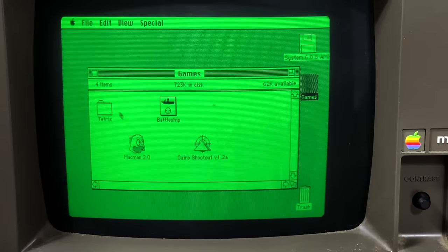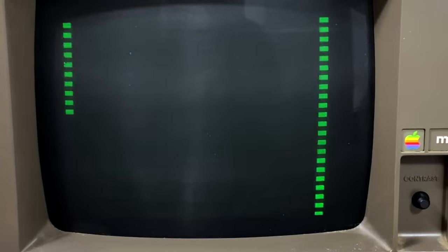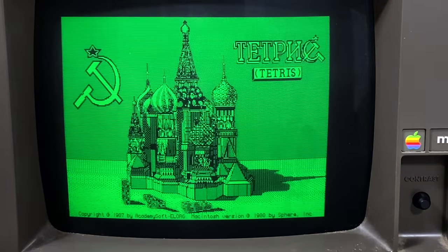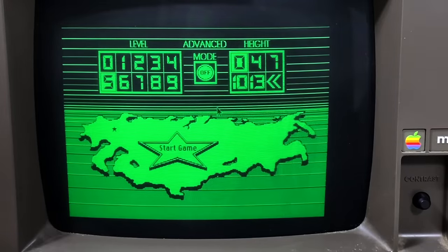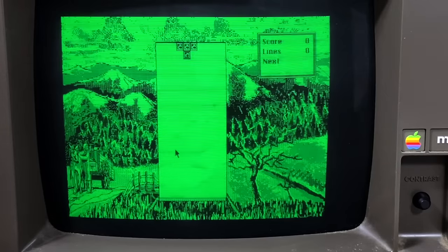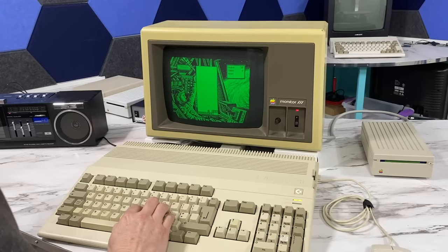How about something more interesting, like Tetris? Even the sound appears to be working correctly. I mean, this works totally perfectly — it's kind of surreal feeling playing Macintosh Tetris on my Amiga 500.